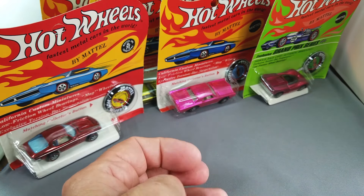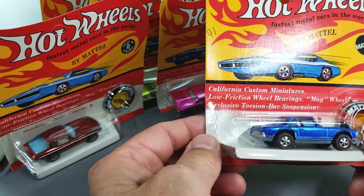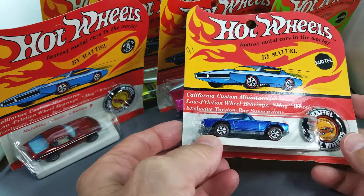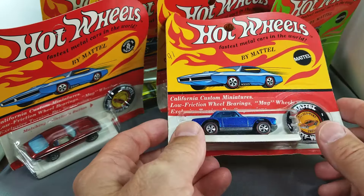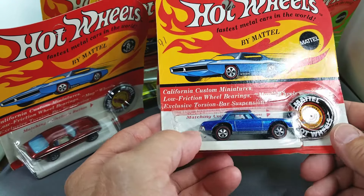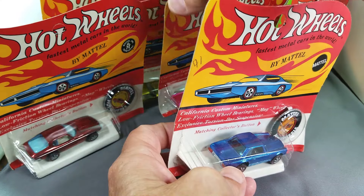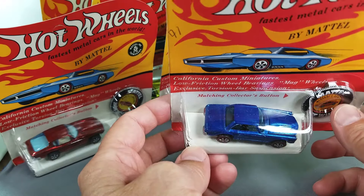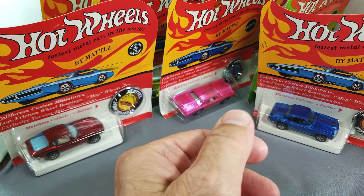What else? Blue Mercedes — and look at this with the white card again. A really nice white card, blue Mercedes, nice bright paint job. That's a pretty one. I wish all blister packs had a white card, but they seem to be random in usage of white cards. I do love them — they just stand out so nicely.